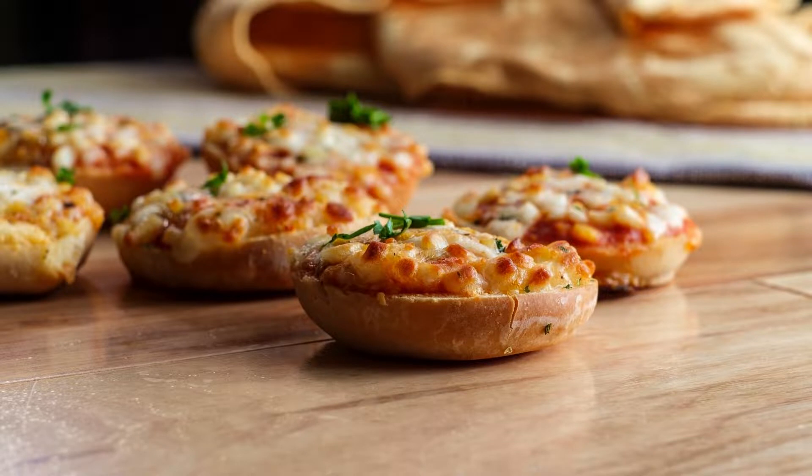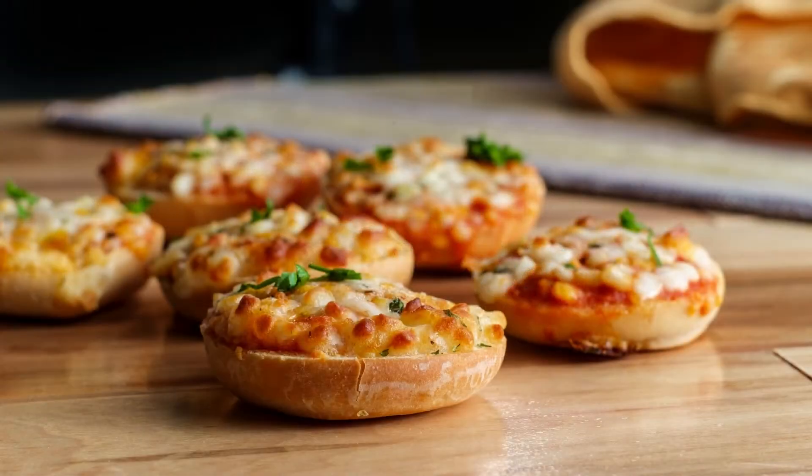For an 1100-watt microwave oven, remove any plastic wrappings. Put the crisping tray in the oven with the shiny side up. Nicely place all the bagel pieces on the tray inside the microwave oven. Cook for 2 minutes and 20 seconds on full power. Before you serve the bagels, let them stand for at least a minute.